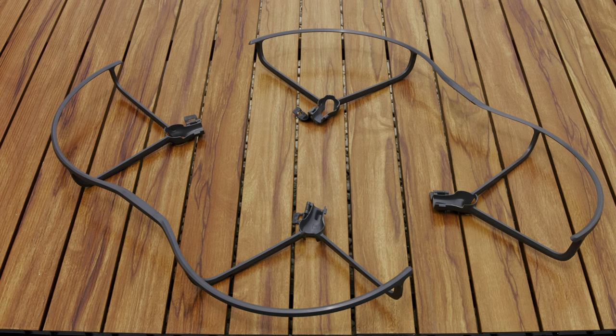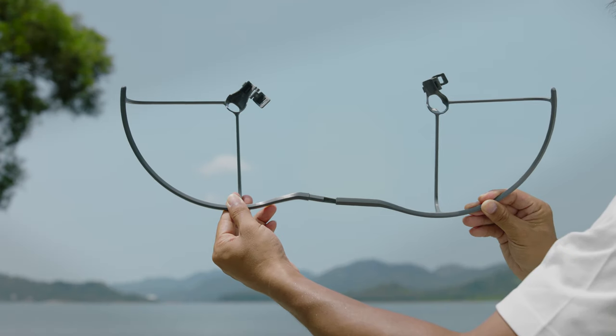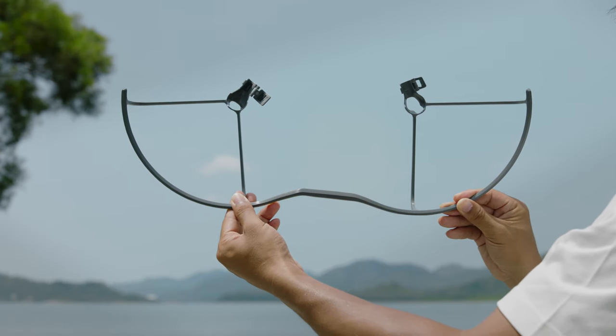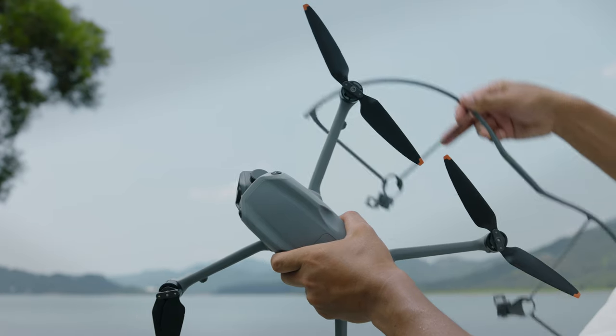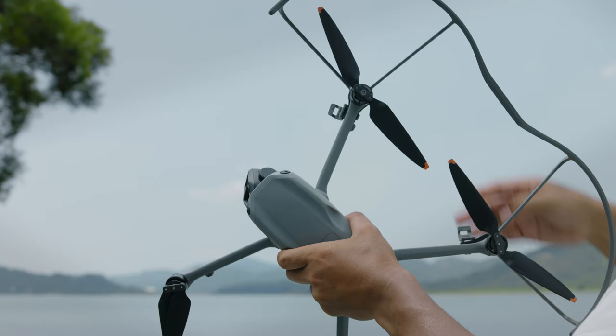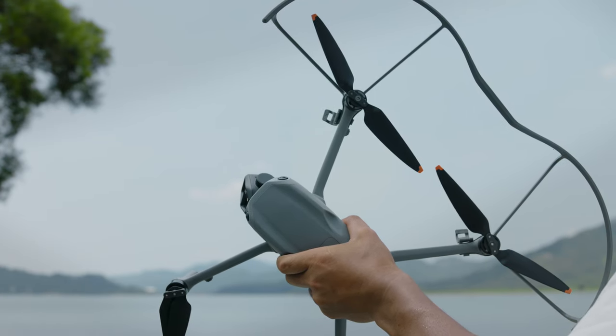There are left and right sides of the propeller guards. Release the locks on the propeller guards. Check the mark on the lock and connect the two propeller guards marked RF and RB. With the rear of the aircraft facing towards you, attach the propeller guards from underneath the extended frame arms on the same side.